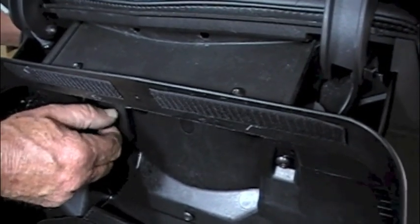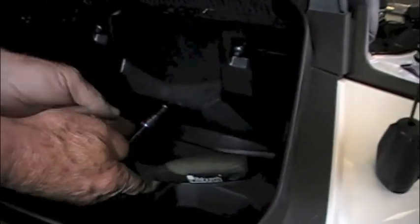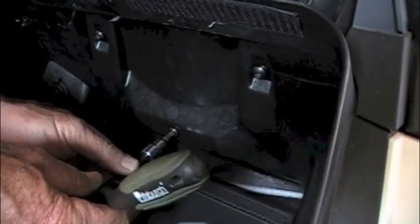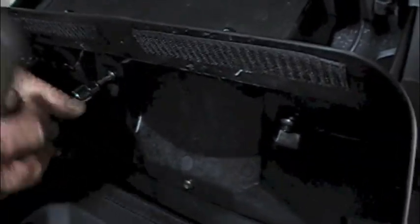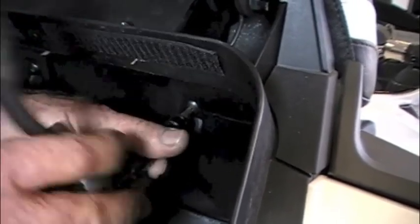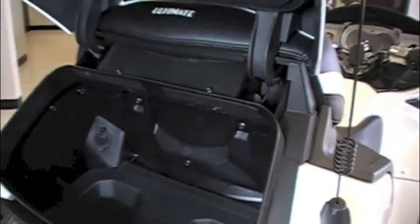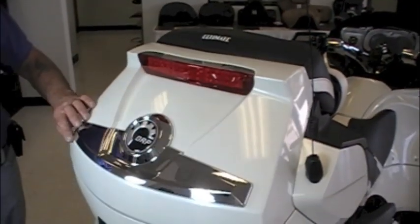Once you've got all three bolts started, go ahead and tighten them down. Once the bolts are tightened down, close the trunk and the installation is complete.